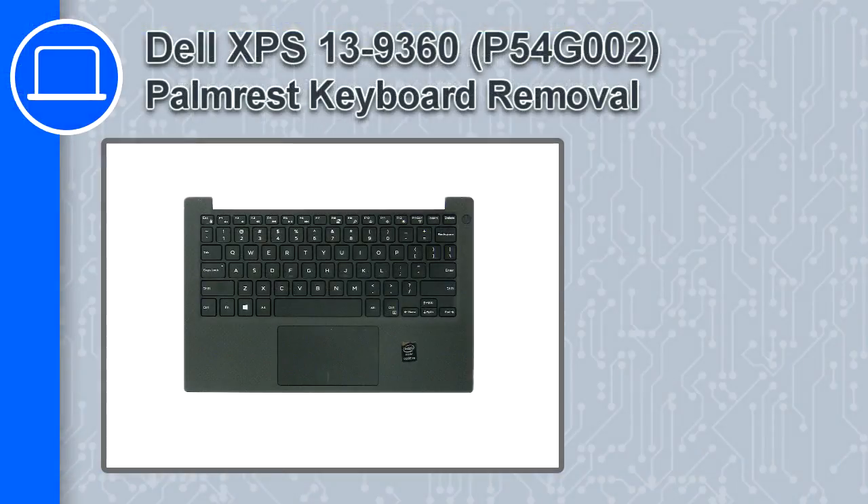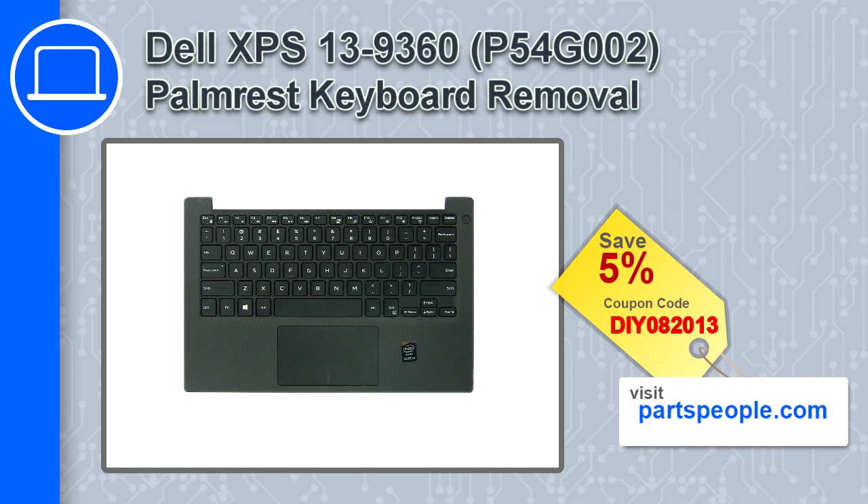What's up, this is Ricardo and in this video I'll show you how to remove the palm rest keyboard from a Dell XPS 13 version 9360. If you're looking for parts for this laptop, go to our website and use this coupon for a 5% off discount.